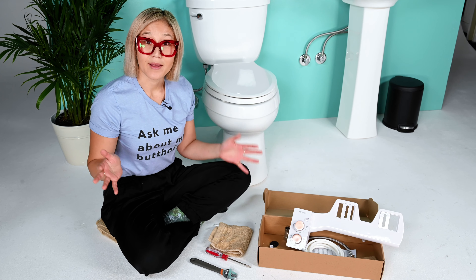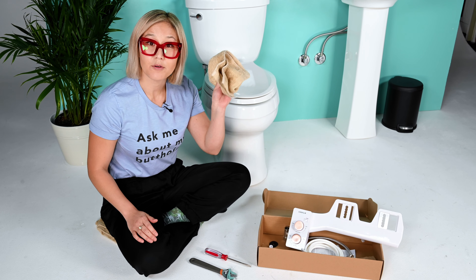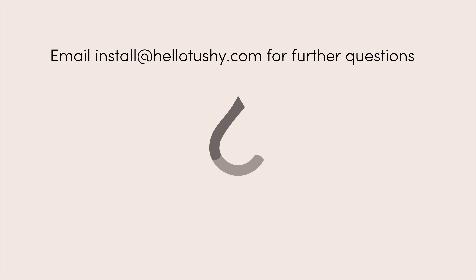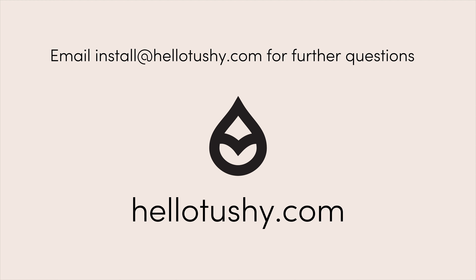A few other items that you may also need are a towel to wipe up any water mess, a towel for your knees and booty because you're going to be on the ground, and a screwdriver, and you may even need a wrench. And if you ever have any questions at all, please email install at hellotushy.com.